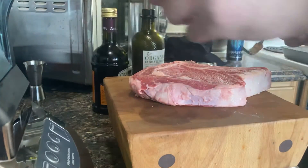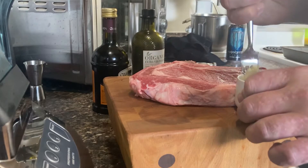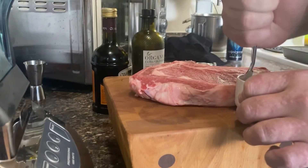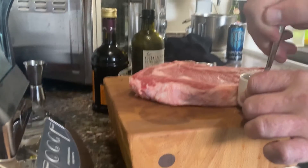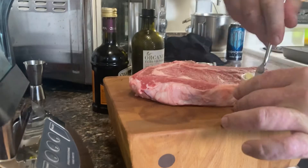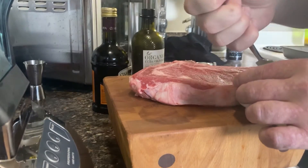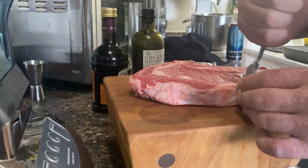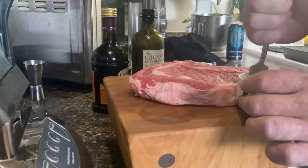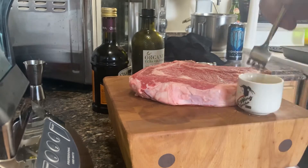Take some garlic — always mash up your garlic in a container that you can capture all of the oils. If you mash up garlic on a butcher's block it absorbs into the wood and you lose a lot of good flavor that the initial break of the garlic actually provides.